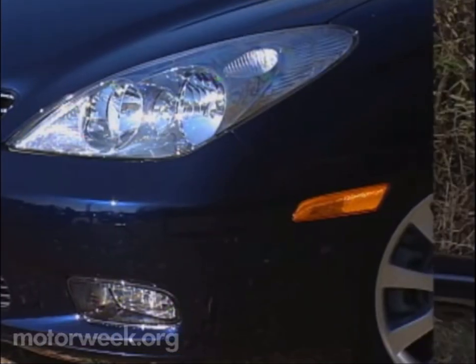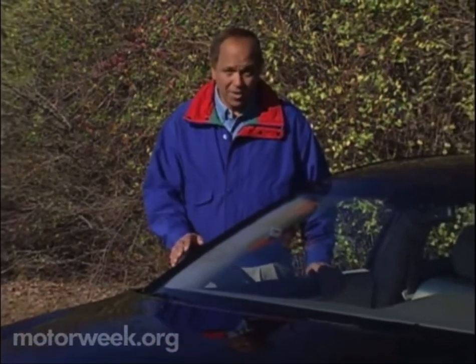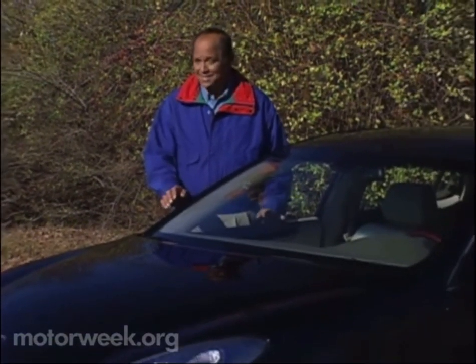Host for MotorWeek, John Davis. Well, hello and welcome again to MotorWeek. We're glad to have you with us. If any car embodies the near-luxury sedan class, the Lexus ES300 is it.